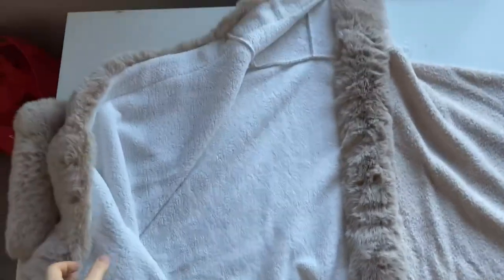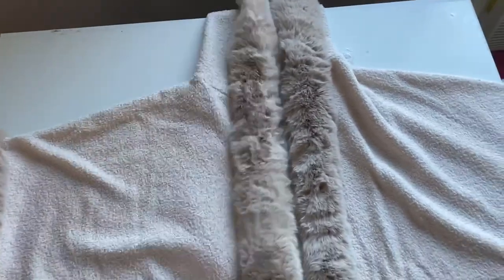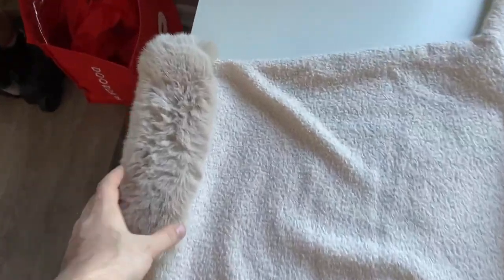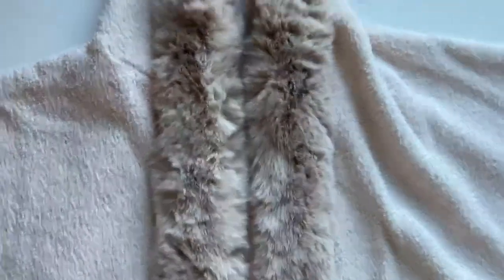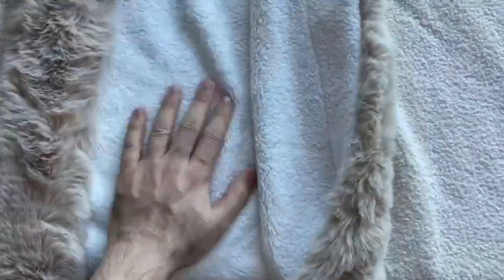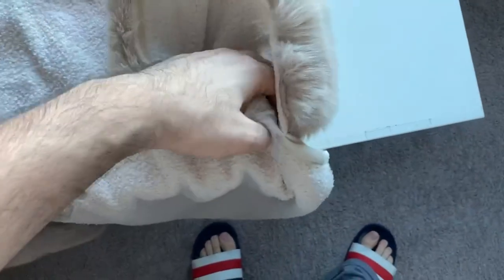Hi guys, I hope you are doing well. I bought this from Amazon, as you can see. Let's go to the head part here — totally, the quality, these are not very soft. Inside, the soft quality is just acceptable; it's not high quality.